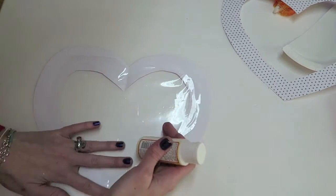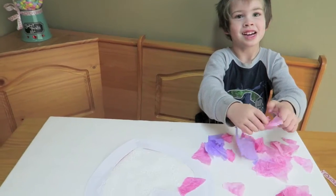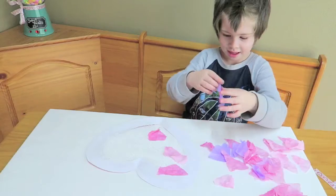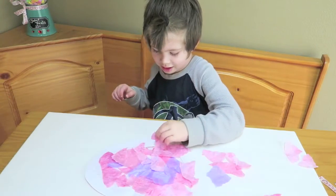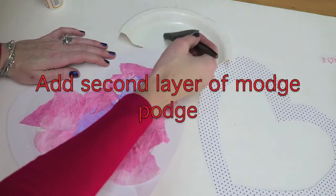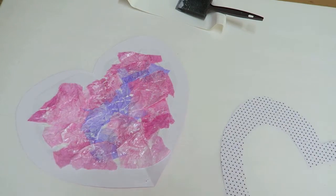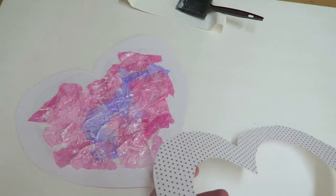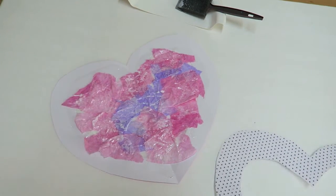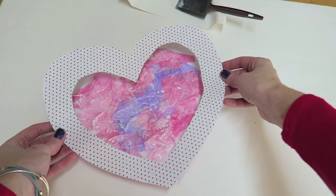You just want to make sure that the plastic is stretched across the heart as tight as it can be. Now you're going to add a thin layer of mod podge. Go ahead and cover the heart with the tissue paper. You can either let this dry — the mod podge does give a really cool texture so it will look perfectly fine like this — and then you will put your top frame on top.